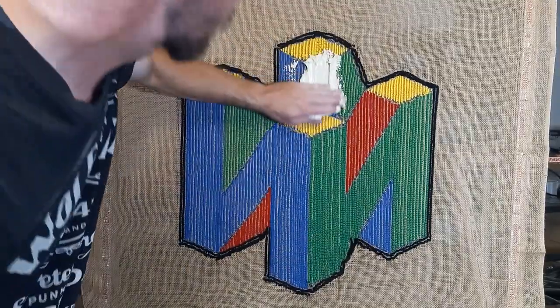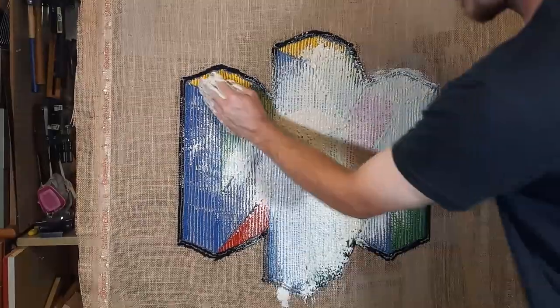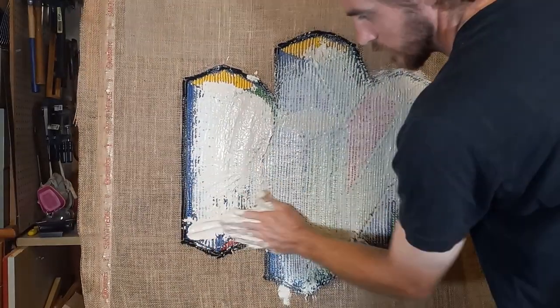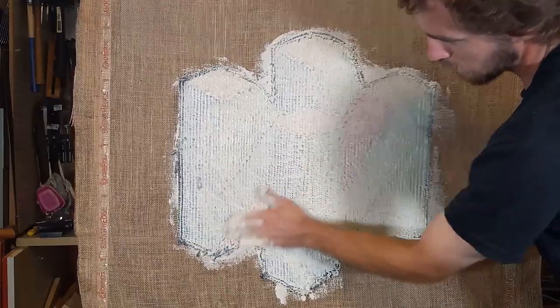Now we're already gluing it up. I have my Roberts 3095 carpet adhesive that I always use — just sticking my hand right in the bucket and smearing it on, making sure everything is super saturated so nothing gets pulled out later.